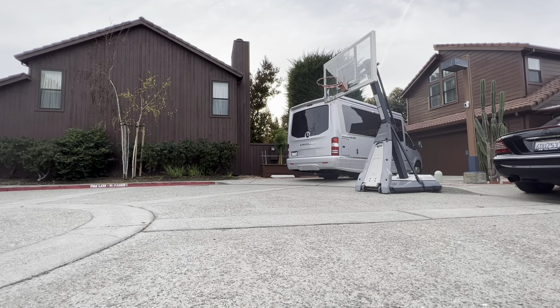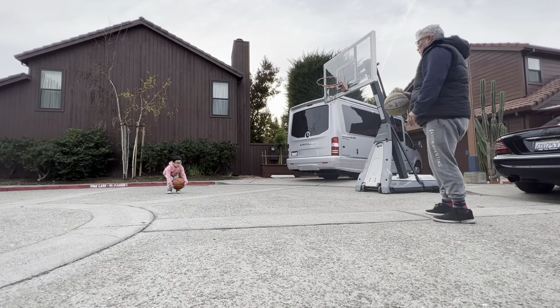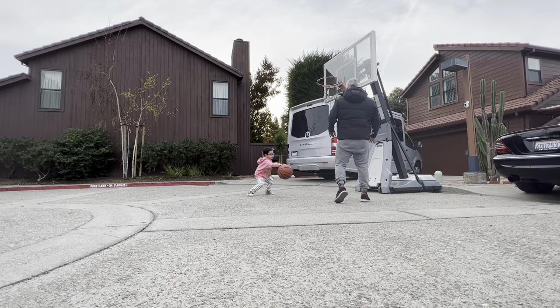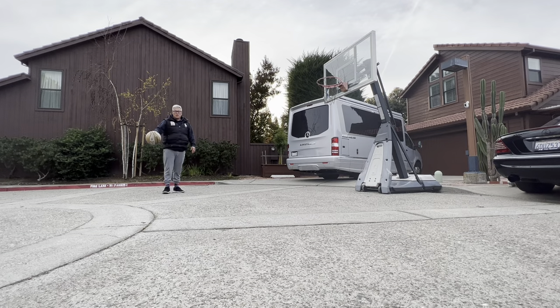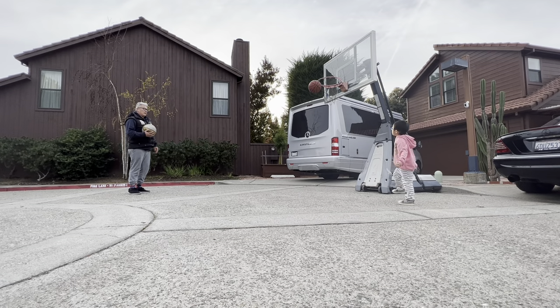What are you doing here? What are you doing? Stay over here, okay? Stay right here. Too close. You're going to hit the bottom of the thing. You got to back up. Close.